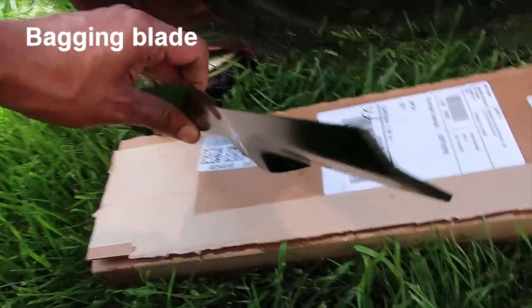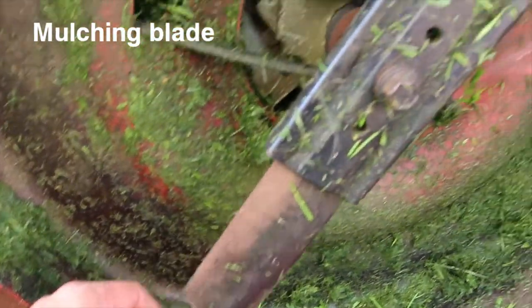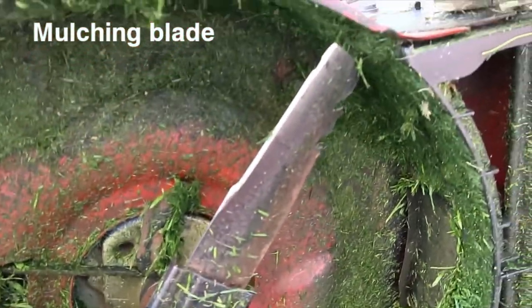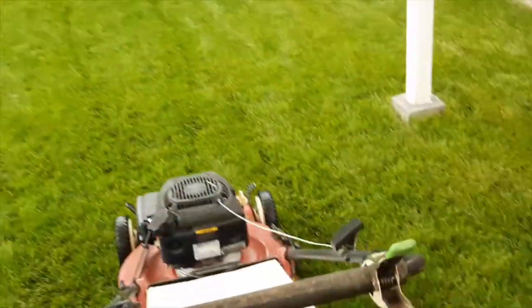In this video I'll be comparing a bagging lawnmower blade versus a mulching blade. Let me clarify that the comparison points and comments here are only my points of view of these two different blade types for your reference.